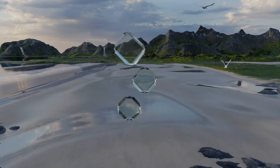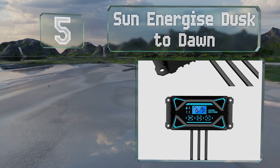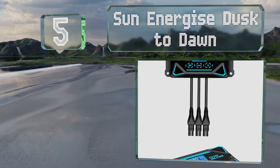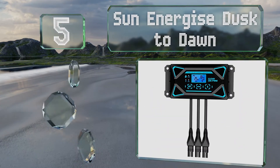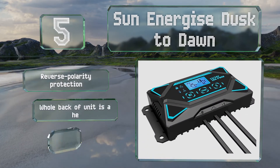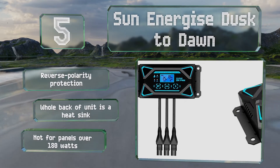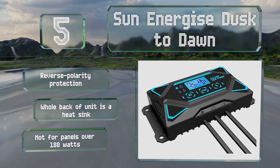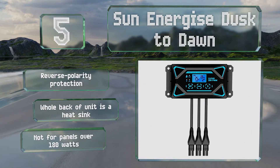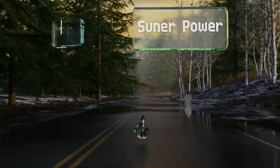At number five, the Sun Energized dusk to dawn uses a three-stage charging process to keep batteries primed. Its IP65 dust and water resistance should be more than enough for most situations, but it isn't sealed as well as some of the IP67 selections available. It provides reverse polarity protection and the whole back of the unit is a heat sink, but it's not for panels over 180 watts.